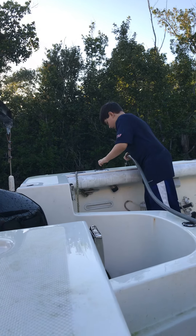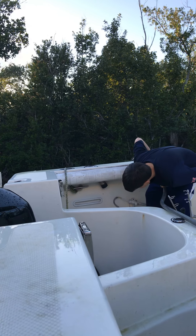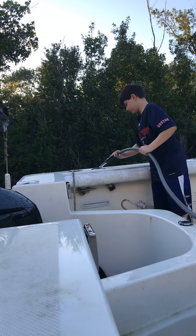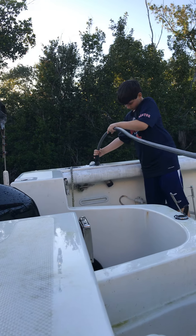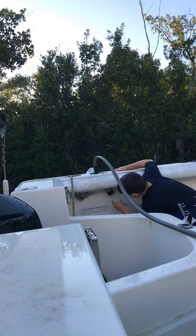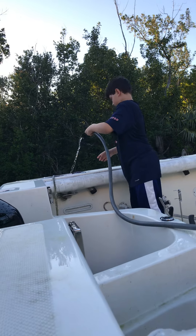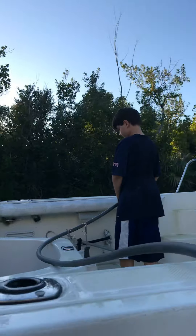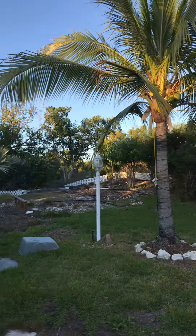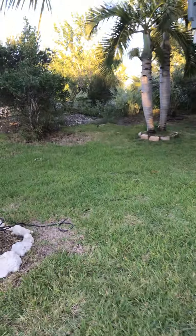We flushed out the motor with fresh water. It's coming out, just maybe not as much because there's no water. If you don't mind scooping your hand down and taking any leaves or seed grasses out, it would help. I got the leaves out at the house.